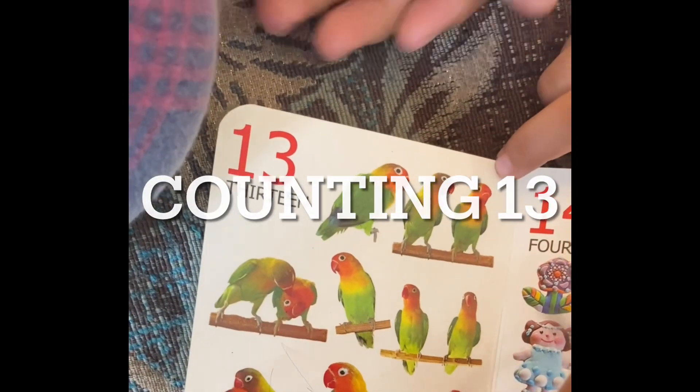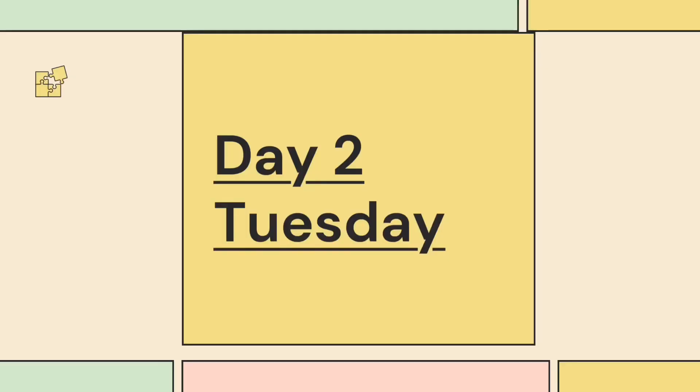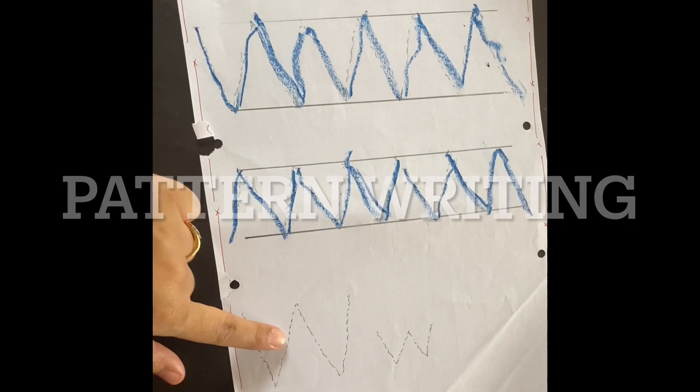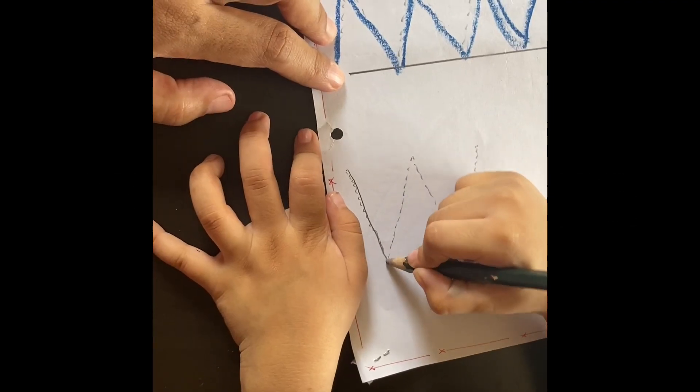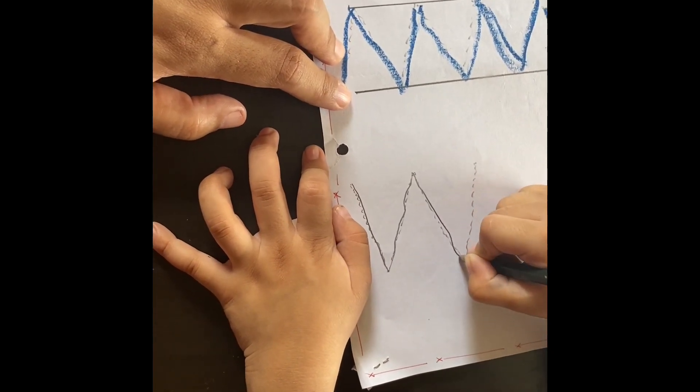Then you can introduce number 13 to the kids. Then we are coming to day 2, Tuesday. This day you must do pattern writing, because if the tracing above has been done, then W or V will be easy to write.